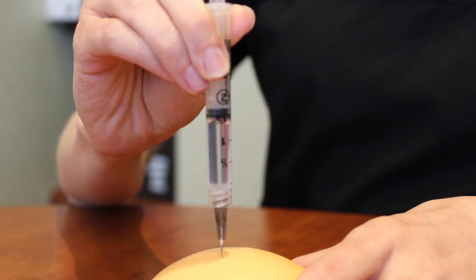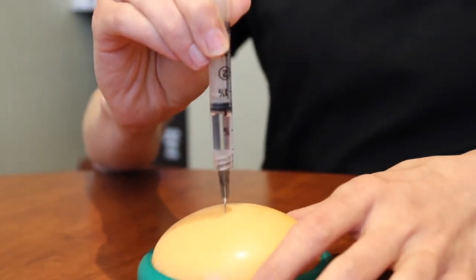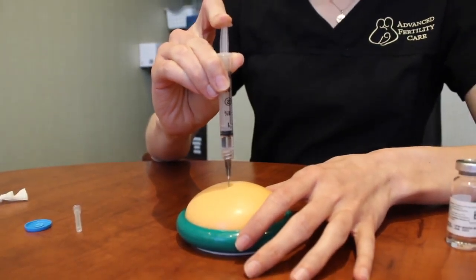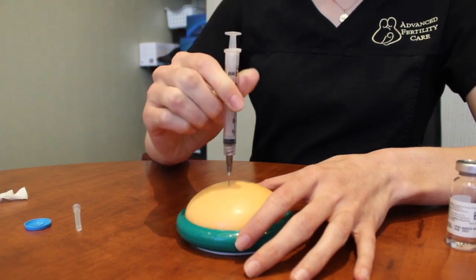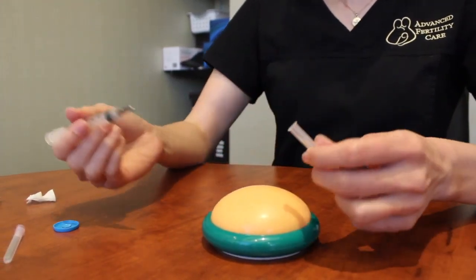It will go slower through this needle because it's a thinner needle than the one you withdrew with. So you're going to do the entire dose. Once that's complete, you're going to take out the needle, cap it, and put it in your sharps container.